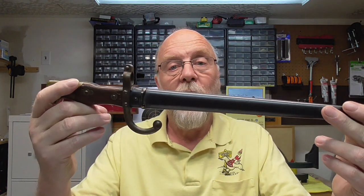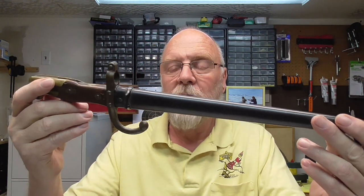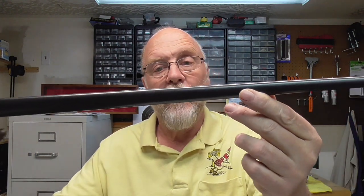Hello YouTube, Sharps1874 here with a non-firearm but firearm-related video. So what I have here is something that was given to me when I was 8 or 10 years old by my grandfather. This is a bayonet and I've done a little bit of research on it.